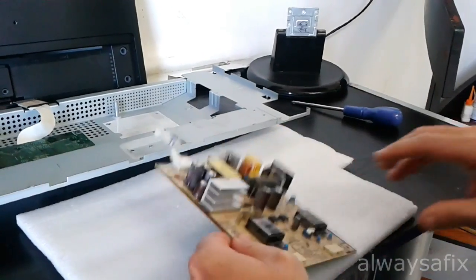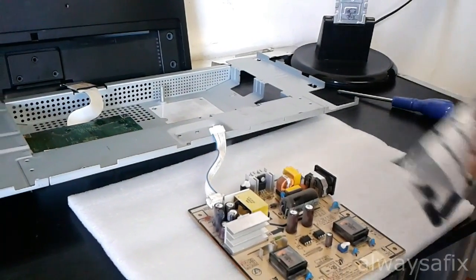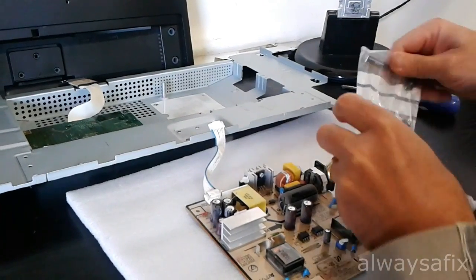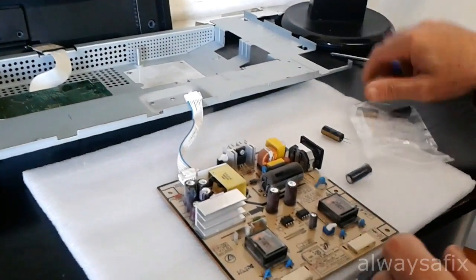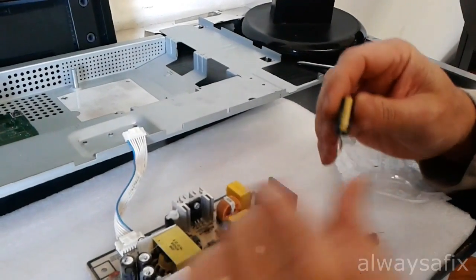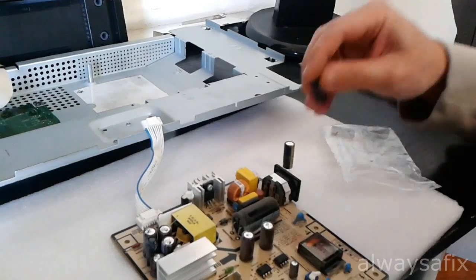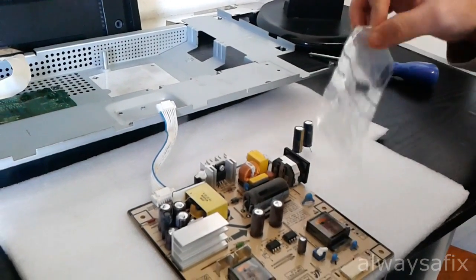Got some new capacitors — a couple of dollars, better quality as well. We'll replace those caps and see if that fixes this monitor.